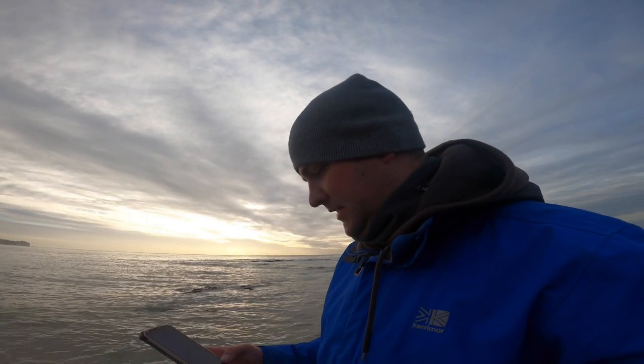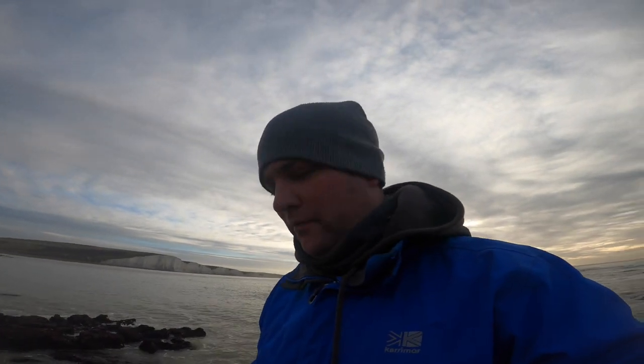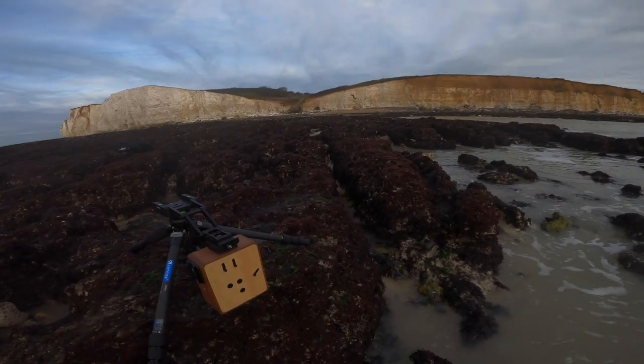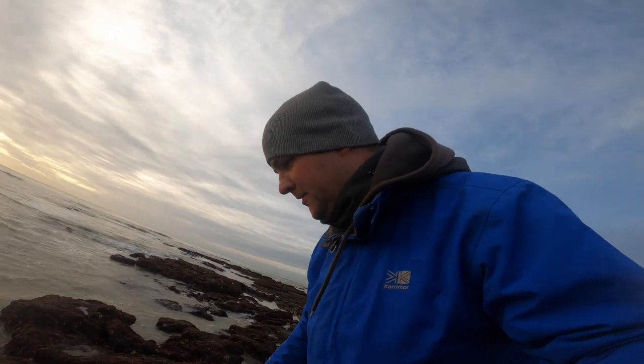I've got my first shot set up. The Ondu has an aperture of f/166. With a meter reading, that gives a one-and-a-half second exposure, but with Fomapan that goes to about a four-second exposure. I'm going to use the lower pinhole, which should get more foreground — it'll probably vignette quite a bit on the bottom, but I'll find out.